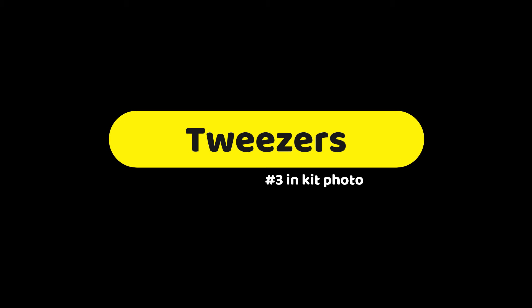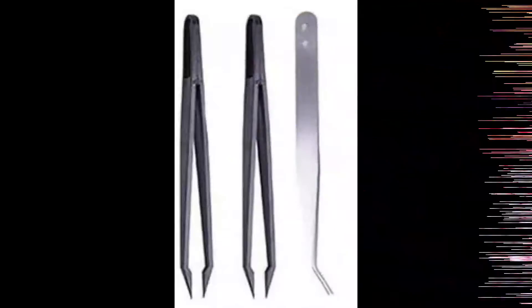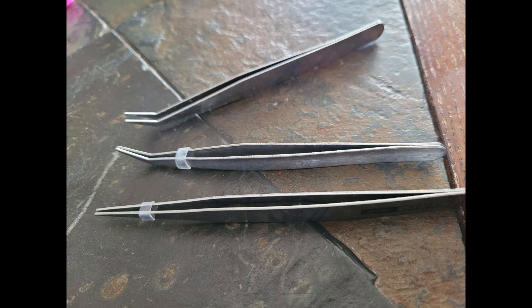Next are the tweezers. Some use them to place diamonds, but I use mine in case a mistake is made to remove or move the diamond. Plastic ones are easy to break, and metal ones are more durable. Extra wax is good to have, but you don't have to use the whole square for one project.